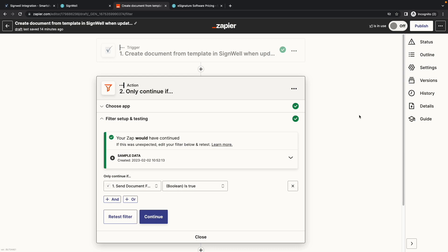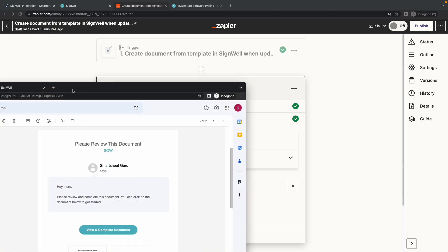Here is the filtering condition in Zapier. When that send document for e-sign is true, it'll send the data from that row in Smartsheet to the e-signature template. Now let's see what the e-mail looks like that is sent by SignWell.